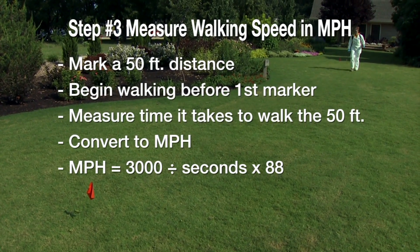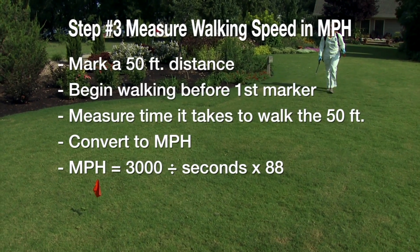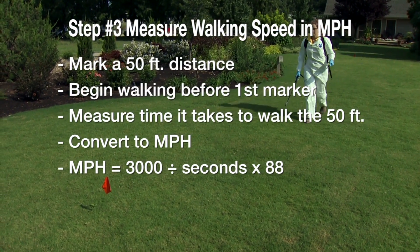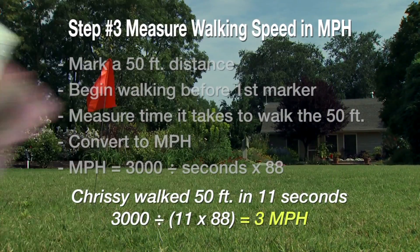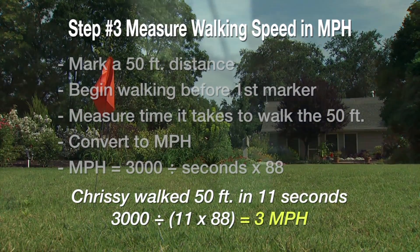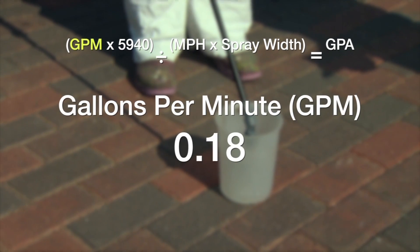We've also measured out a 50-foot-long course to calculate our walking speed. All we do is time how long it takes to walk 50 feet, then apply a simple conversion to get our walking speed in miles per hour. Our walking speed came out to 3 miles per hour.